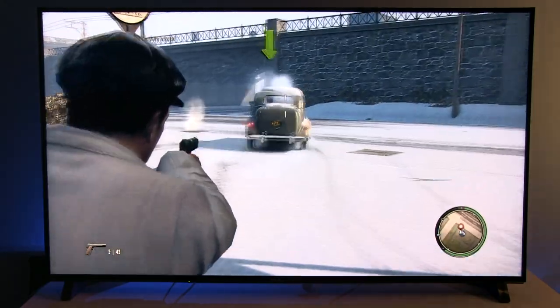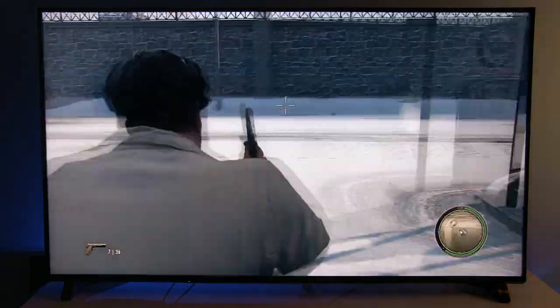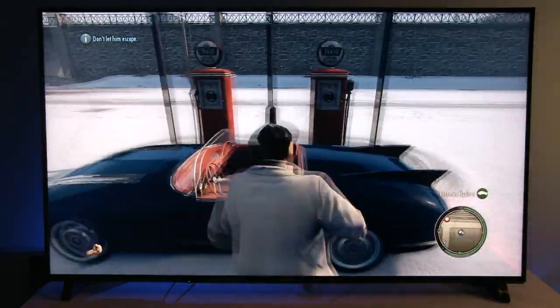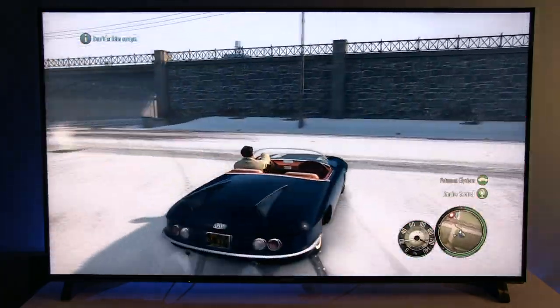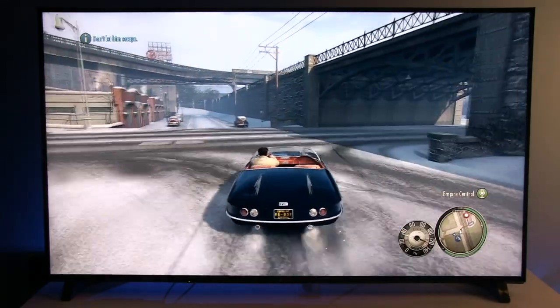The TV has solid sound quality with a wide soundstage, clear mid-tones and a touch of low frequencies. I still prefer the sound of LG's E6 OLED TV, but in both cases I recommend investing in an external audio system.